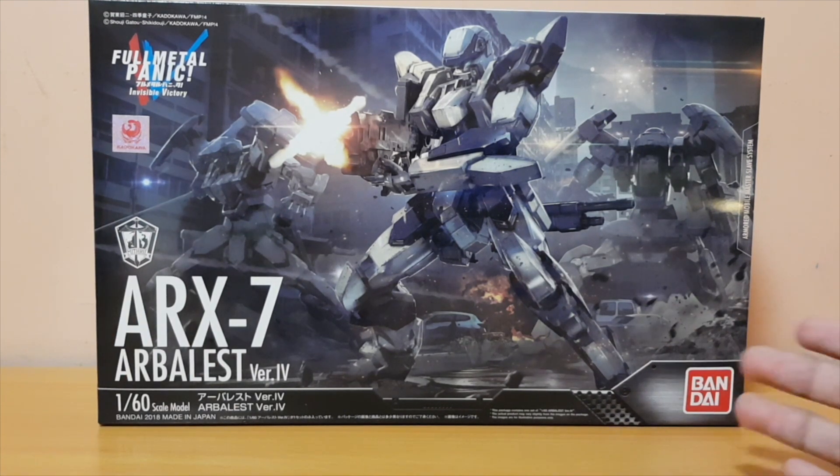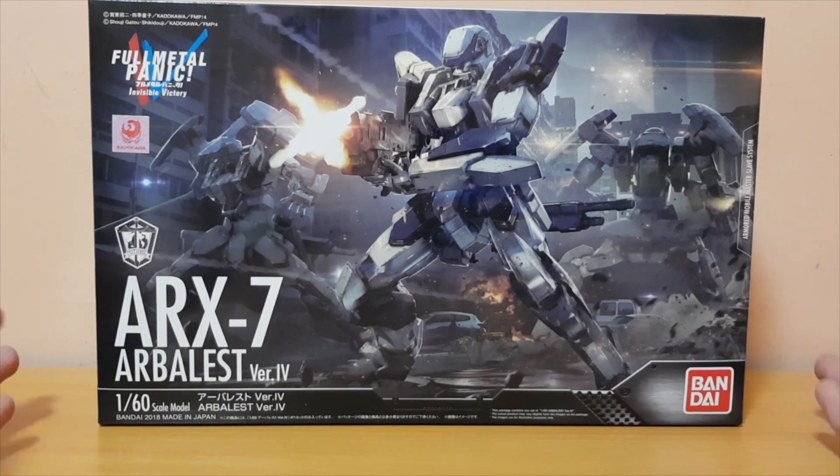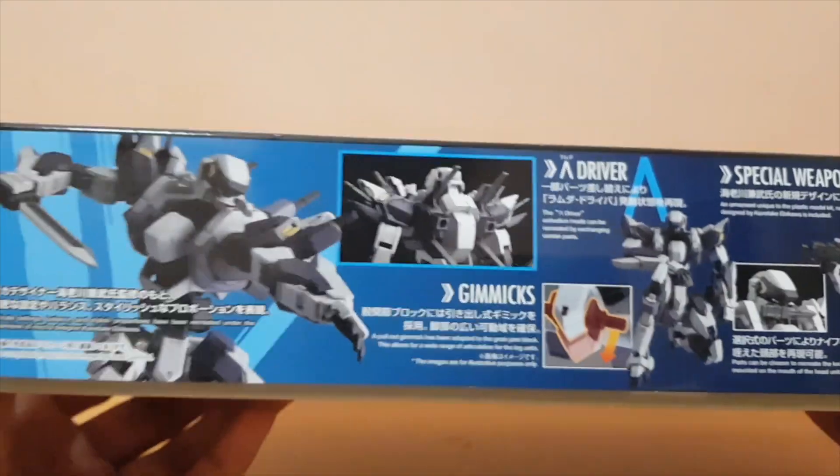I like the scale of High Grade-sized models, and this has the quality of a High Grade, but I'm a little bit surprised by that.